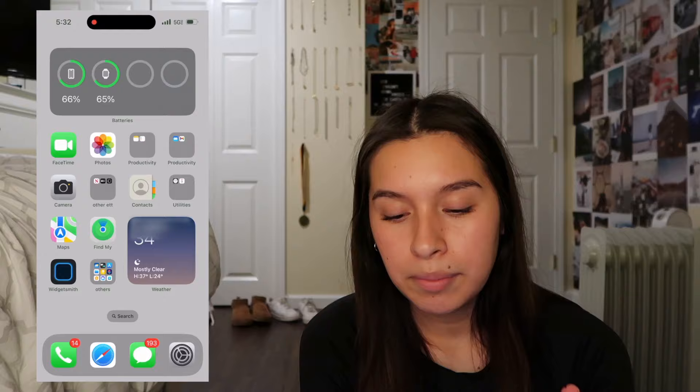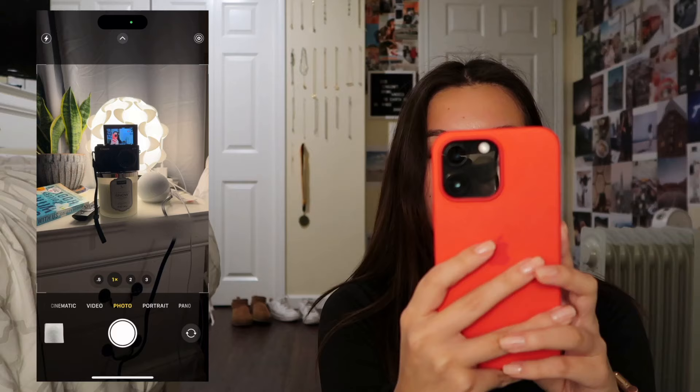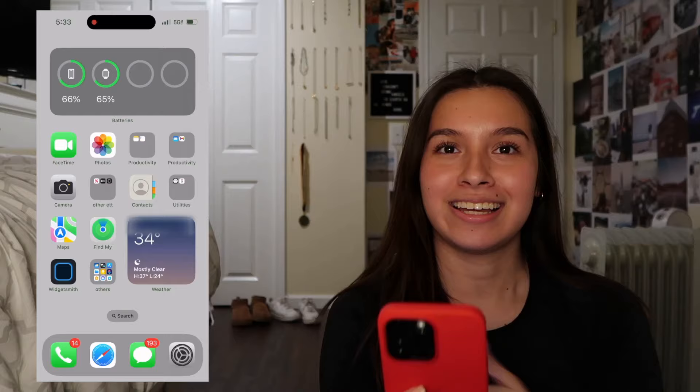Let me show y'all the camera on this. Here we go - if I flip it around, hi! You can go 0.5 wide or zoom in more and more. I love the camera on this phone, it's really nice. The next folder is Other Entertainment - this is just like some other entertainment that Apple offers but I don't really use it.